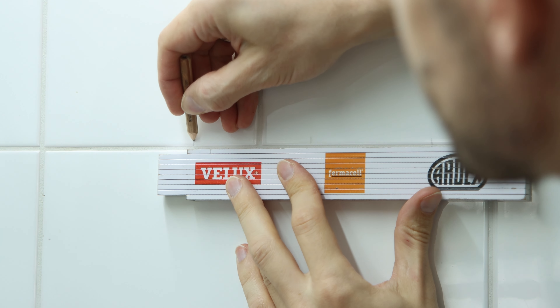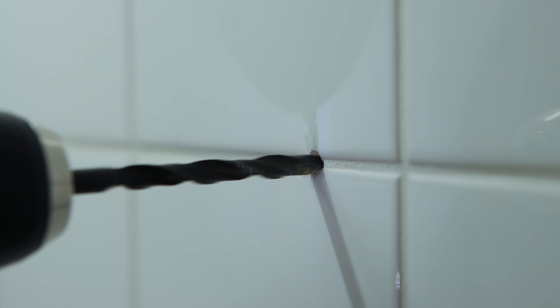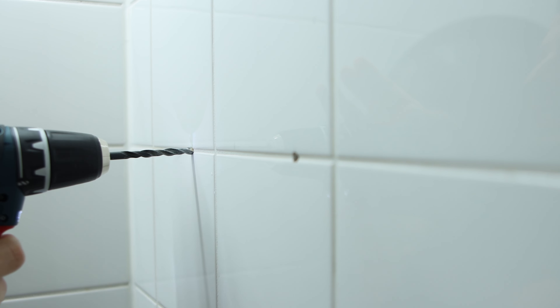I measured the distance on the back of the system and applied markings on the wall. When hanging something on a wall with tiles it is best to drill in between the tiles.